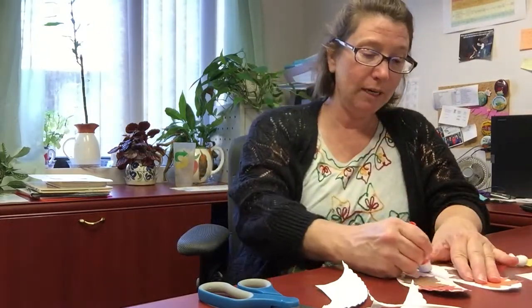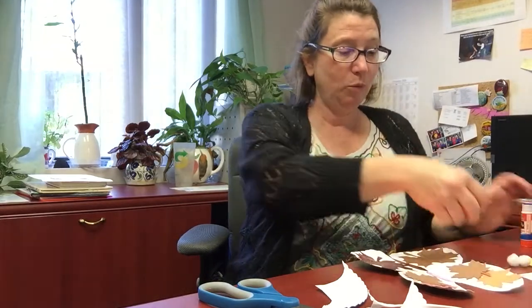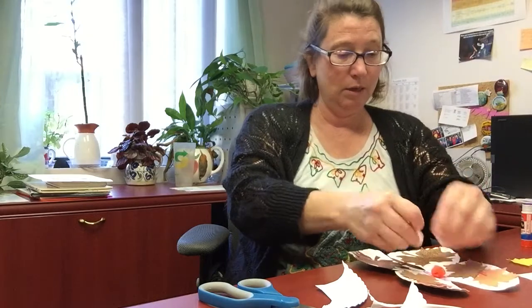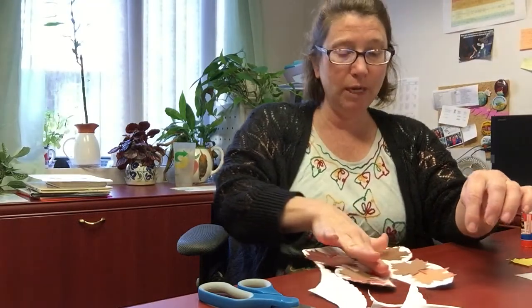The next thing you're going to need to do is the body of your butterfly, which is going to be your pom-poms. You'll want to put some glue right down the center part and then put your pom-poms on there, just like that, and kind of push them down.